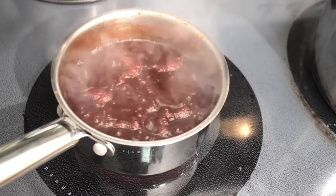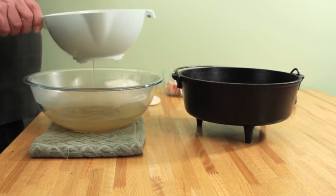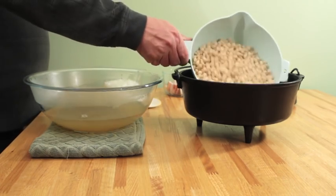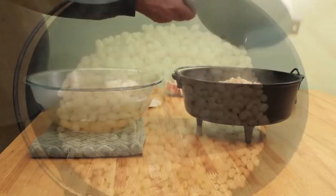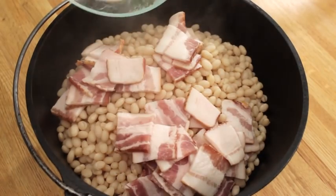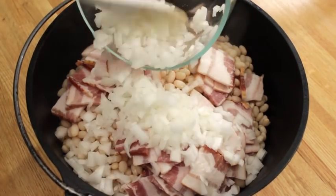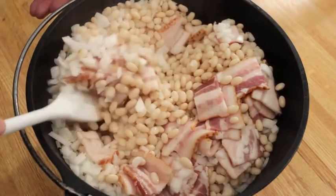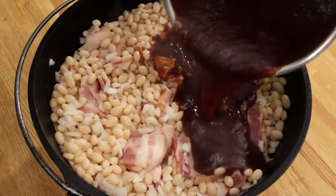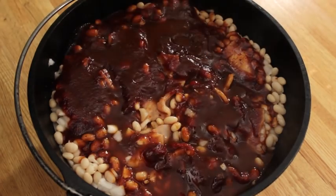Bring the sauce to a boil. It's been about 45 minutes — drain the beans and save the bean water, you'll need it later. Add the beans to a 10-inch dutch oven. Add the bacon and the onion. Give it all a good mix. Pour the sauce over the beans, then add just enough bean water to cover the beans.